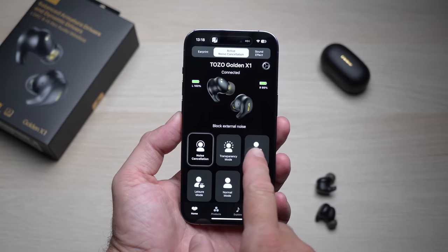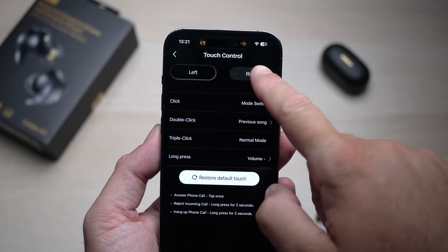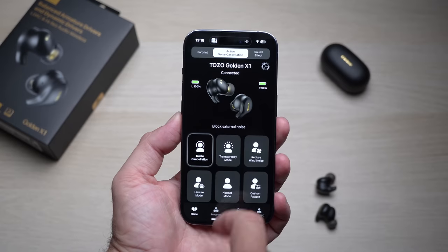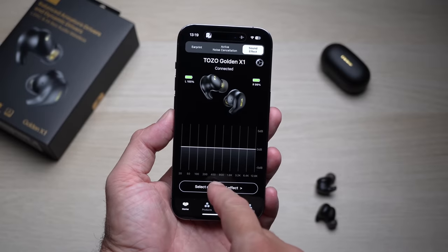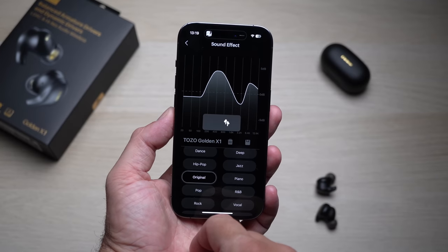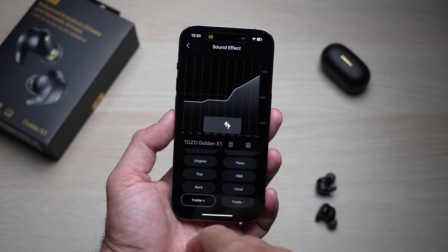Since we're talking about sound, we have to talk about the TOZO app. You can customize the gestures for each earbud, but the app also lets you switch between six active noise cancellation modes — technically five, since one is the normal mode with no ANC. For sound quality, you can change the sound profile to what you prefer: there are various sound effects available. My favorite is called 'Original,' but if you want more or less bass, or if you're watching a movie, there are different effects for everyone's needs.